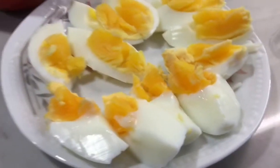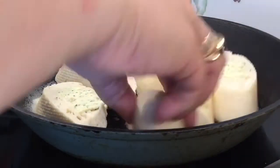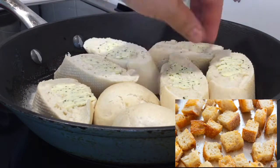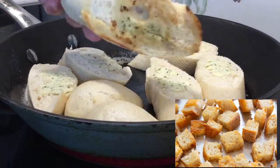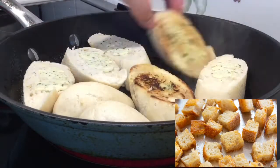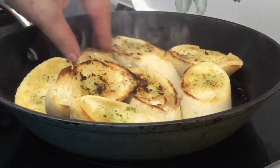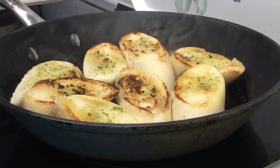Now it's time to toast my garlic bread. Croutons are widely used in almost all versions of Caesar salad, but I don't have time to make croutons right now, so my toasted garlic bread will surely do in place of those crunchy croutons. As I said earlier, it is the dressing that matters most for the Caesar salad.